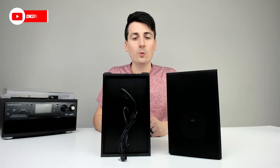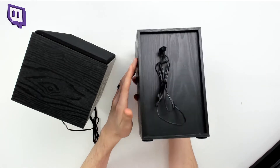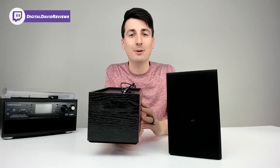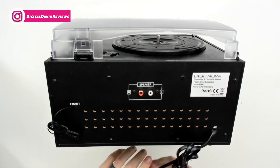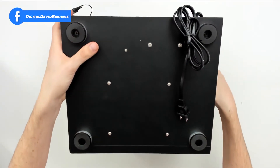Now let's look at the media player and speakers in more detail. The speakers are identical to each other and constructed out of wood. You can see the four feet at the base. On the back side they have your RCA audio cable that connects to the media player — they plug directly into the back, clearly marked. We also have your FM radio antenna.